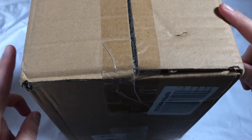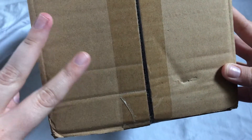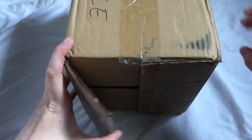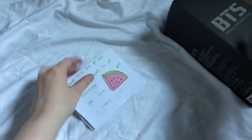Hey everyone, for today's video I am going to be unboxing BTS's Army Bomb version 2, so let's just get into it. I'm super excited — I got this second hand off from Mercari.